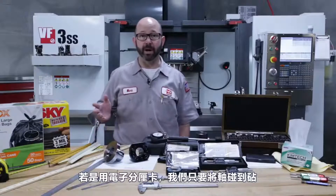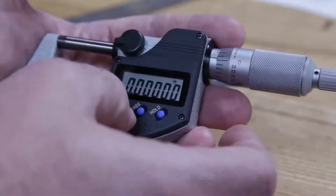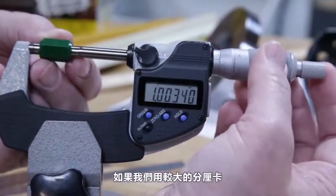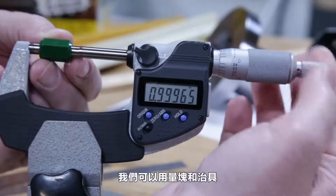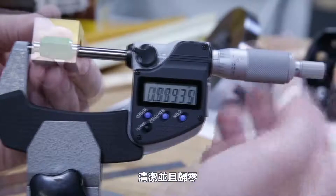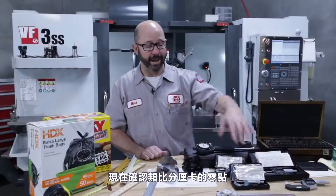For our digital mics, we'll just close them and zero them out, setting them back to zero. If we're using larger digital mics, we can clean the measuring surface and zero them while clamped on a standard or on a gauge block.